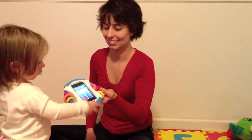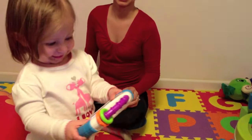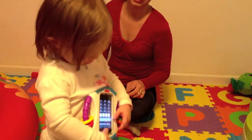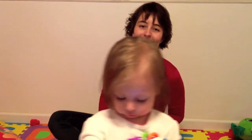So here you go, honey. You like it? Do you approve? Is it Lila approved? I think she likes it. So again, this is the Fisher-Price iPhone case. I am Leanna with iMore.com.